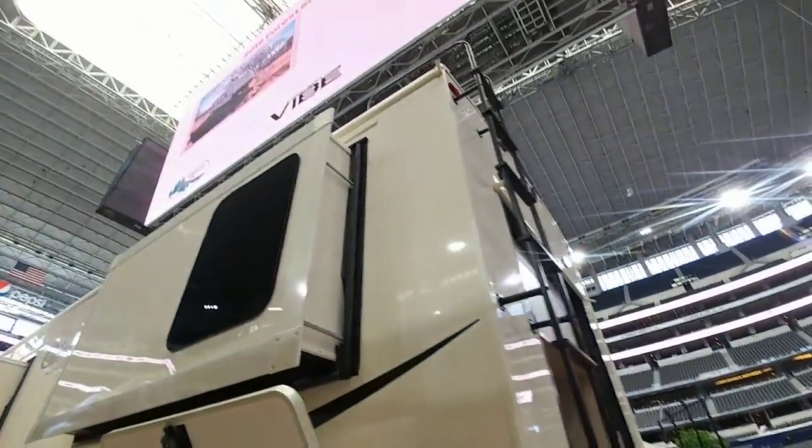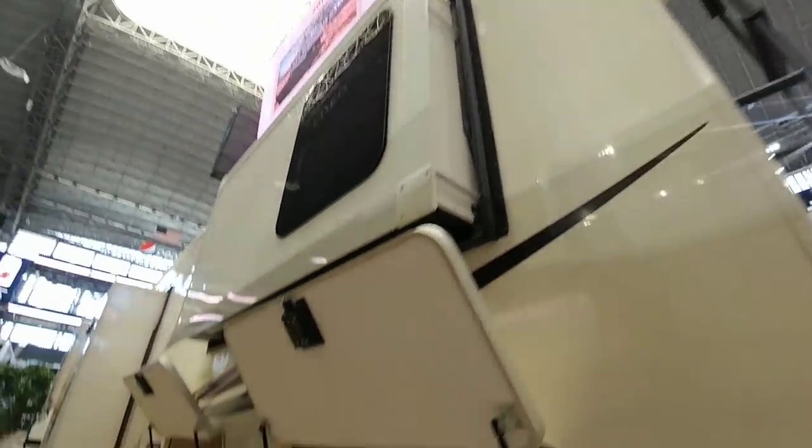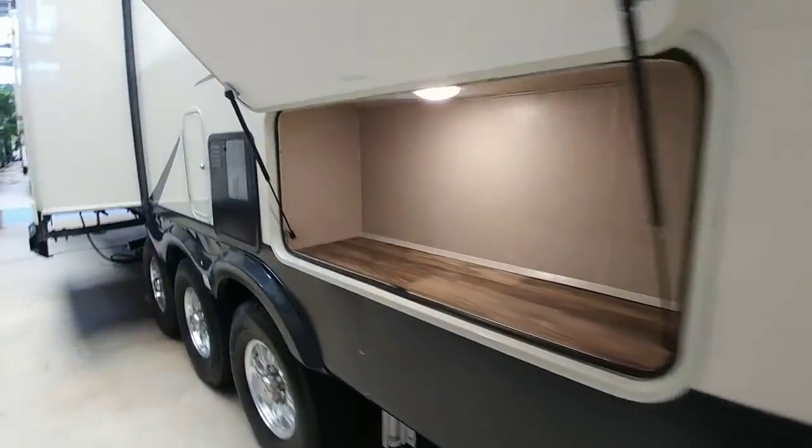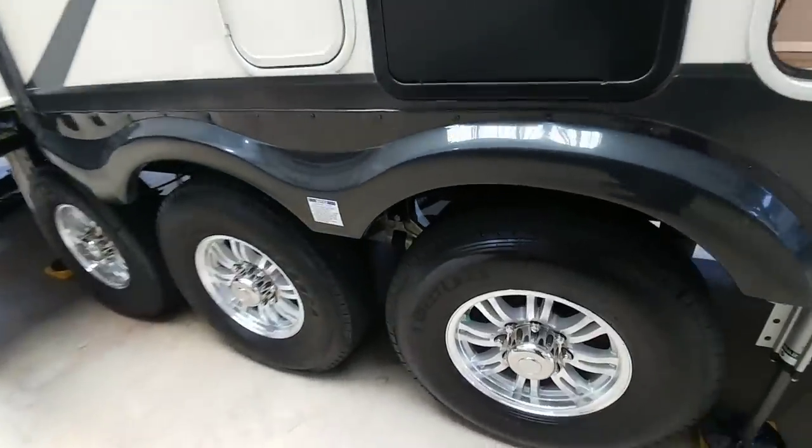LED lighting, pre-wired for a Furion camera. More storage across the side here, because the bedroom is elevated above this. Three axles on this unit.